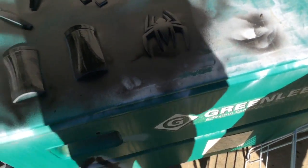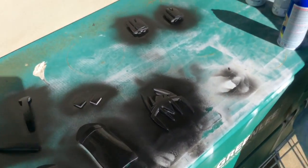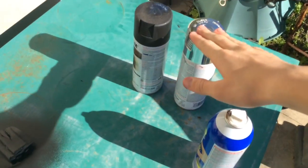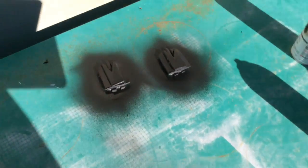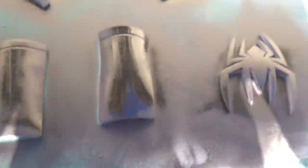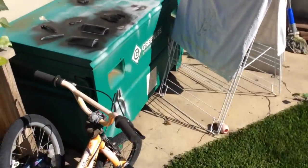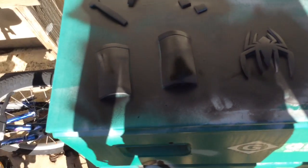Alright, so they've all been Plasti Dip'd. There are my colors — silver and black. That one right there is the Plasti Dip. They're going to look really cool when they're black. I've added on two coats already. They're drying in the sun — that's really cool. I'll be back with you when these are all dry.